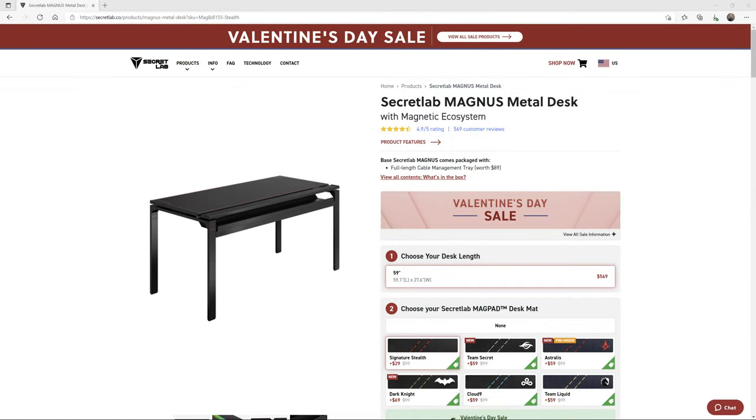This video is going to be about the Secret Lab Magnus Metal Desk. This desk has been out for about a year now, and this is the second one that I've bought with my own money. I actually like this product quite a bit, and I'm going to talk about how to assemble the desk and what my experience has been over the last year with the first one, and now I've bought a second one.